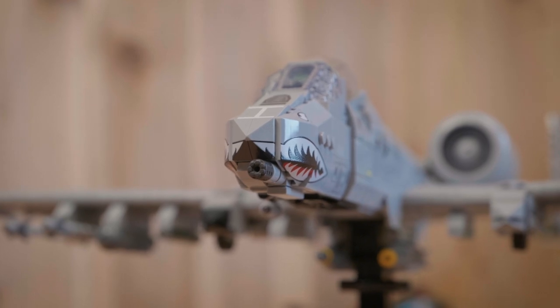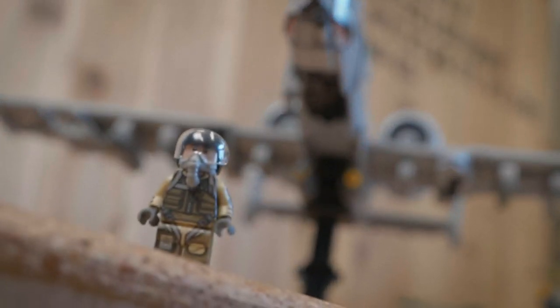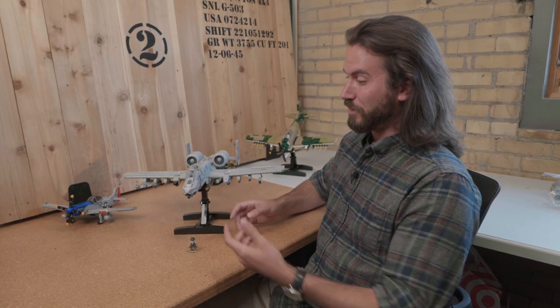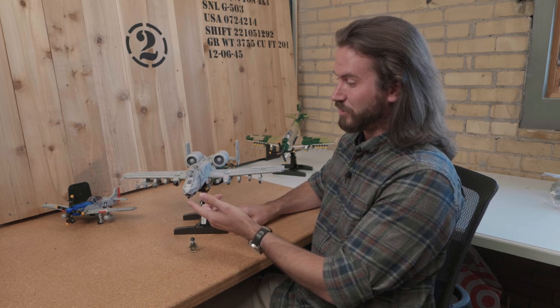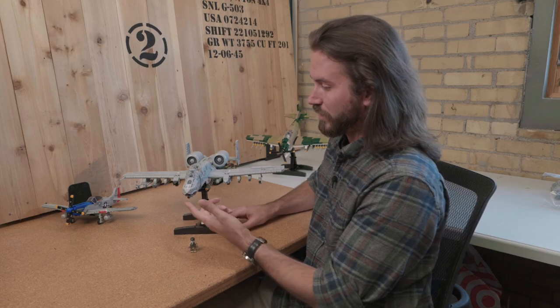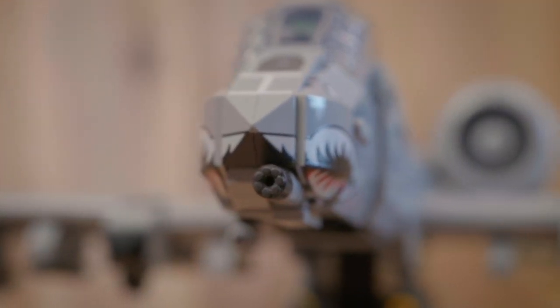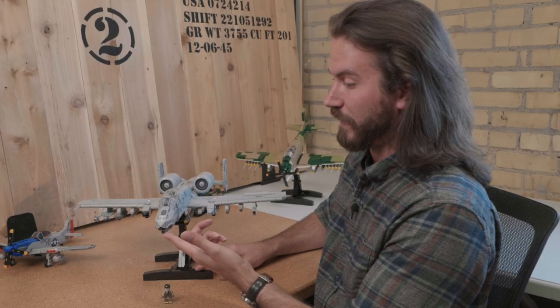This is one of the most iconic aircraft that there's probably ever been in the American arsenal, just because it's a plane built around a gun — the 30 millimeter Gatling gun here in the nose. I'll start off with features right there because this is a 3D printed metal Gatling gun part. I don't need to say anything else. That's pretty much the kit.